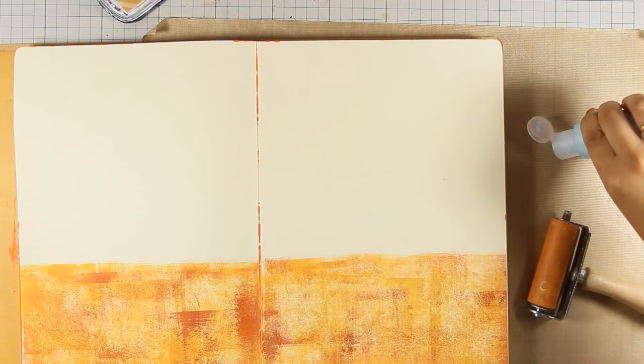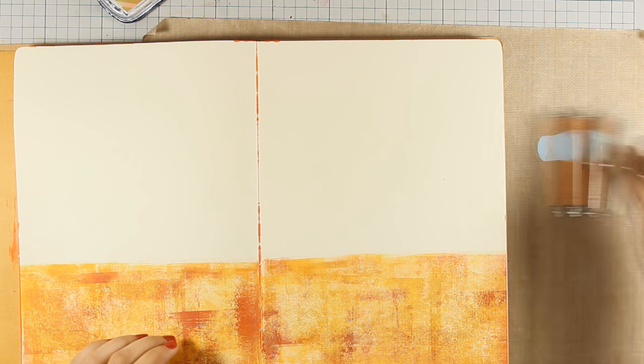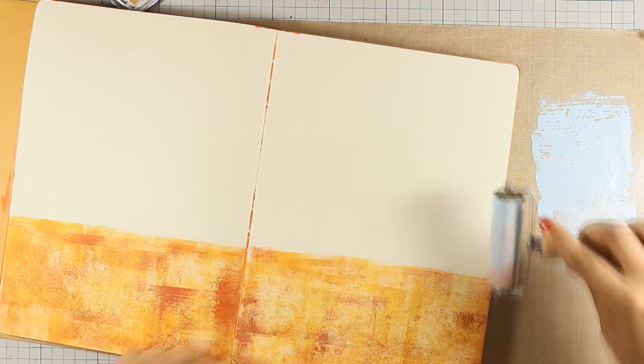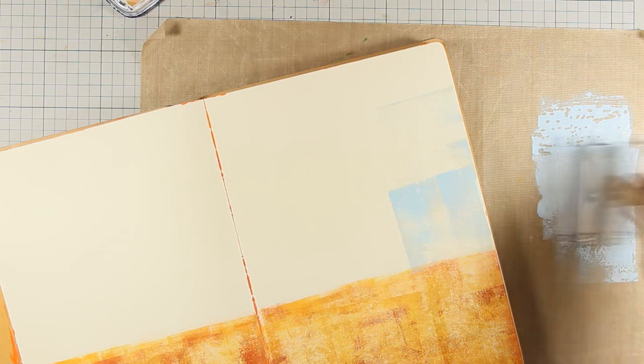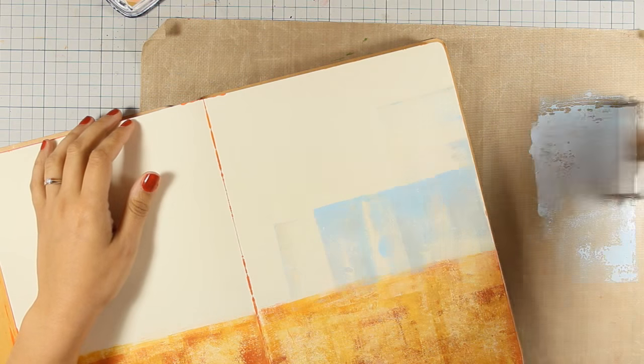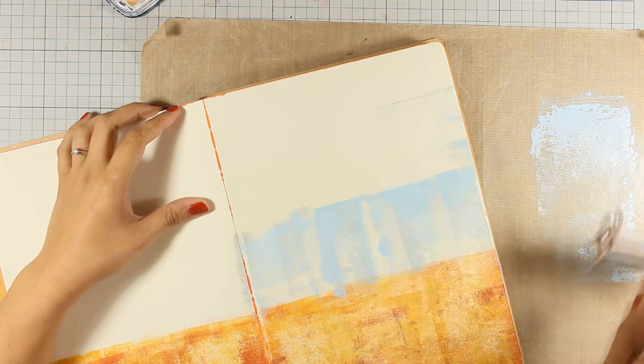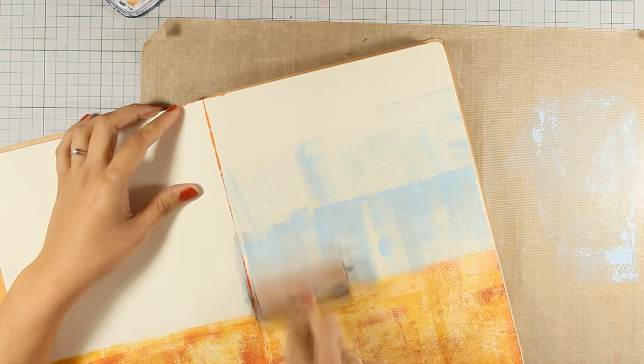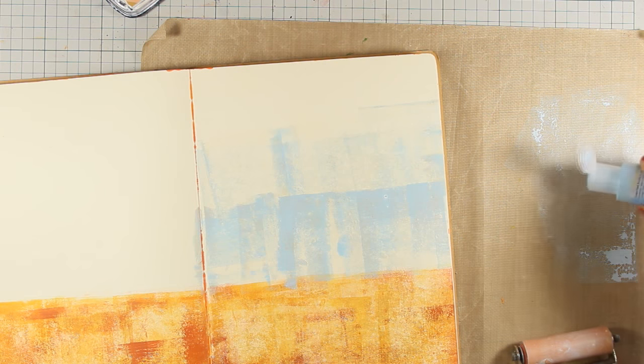I did the exact same thing on the other side, and now I'm going to do the sky and the sea — I'm going for a beach theme layout today. Again, I'm applying just a dot of paint, making sure I spread it out on my craft mat so I don't get too much paint on my brayer, and then spreading with vertical and horizontal movements to get all those nice strokes.